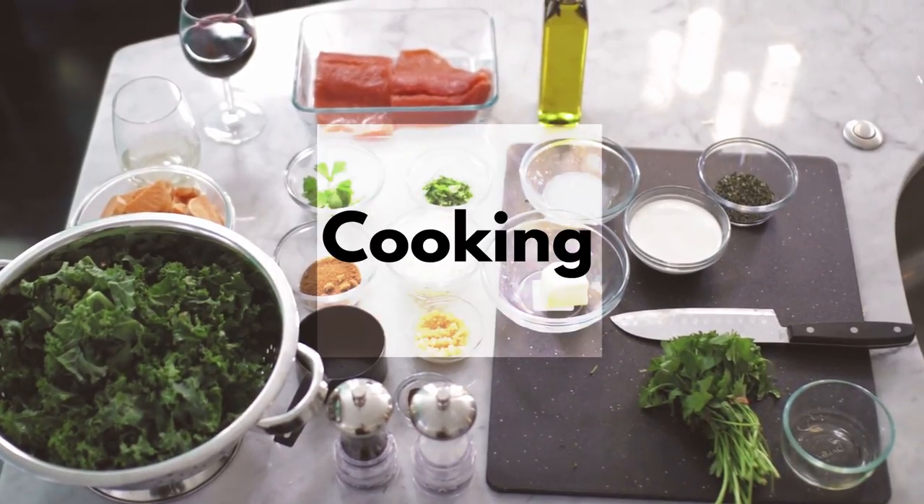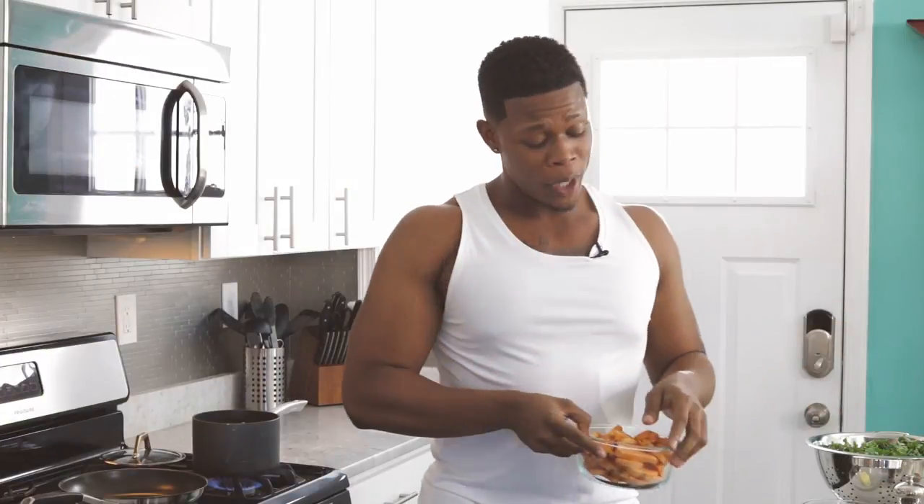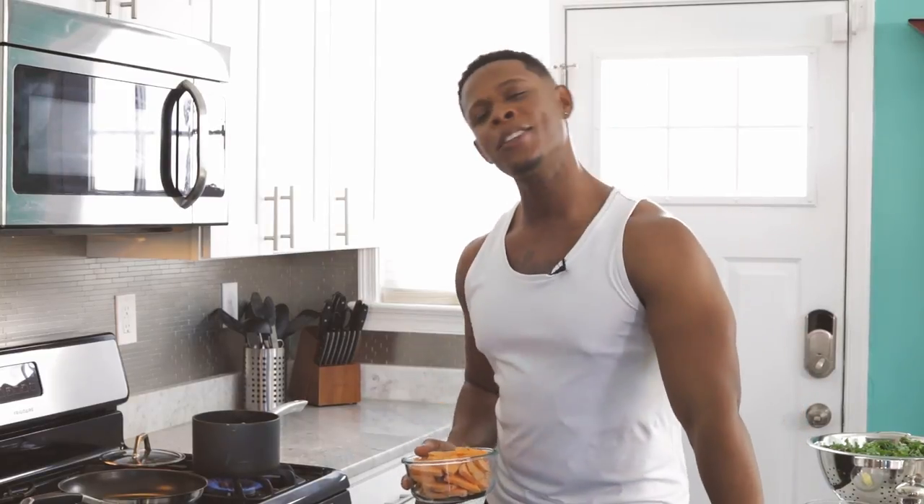So let's get cooking — y'all ready? So the first thing you want to do, of course, is the starch. It's all about the yams. People always ask me all the time, 'Trife, how you get so thick?' I'm built for it tough. No, I'm lying — it's the yams.